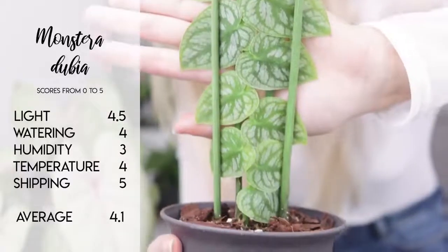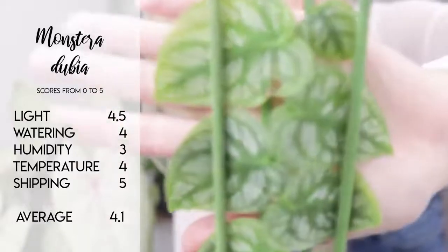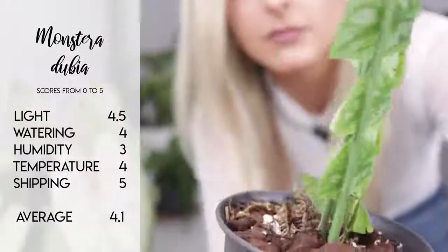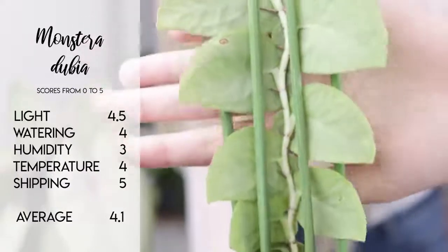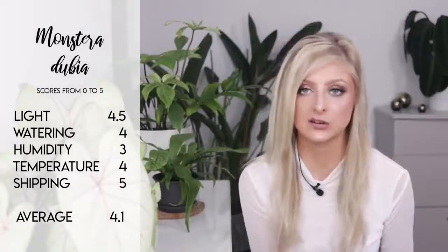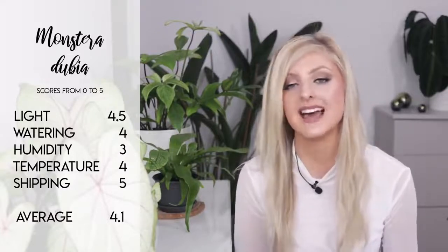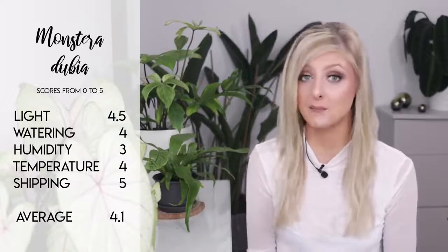For the Monstera Dubia, my rankings are as follows: light a 4.5 because it can take a surprisingly low amount of light. Watering a 4. Humidity a 3, because if the leaves do get crispy then you need to bump that humidity. Temperature a 4 because it can cool down if it has to. And shipping — due to its flexibility — a 5 out of 5, which gives us an average score of 4.1 out of 5, which is getting better. We're getting into the 4s now, so these are getting a little bit easier.